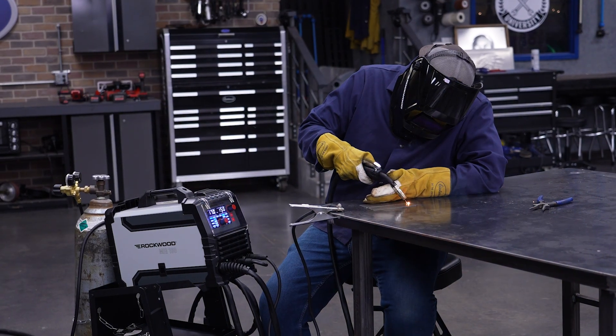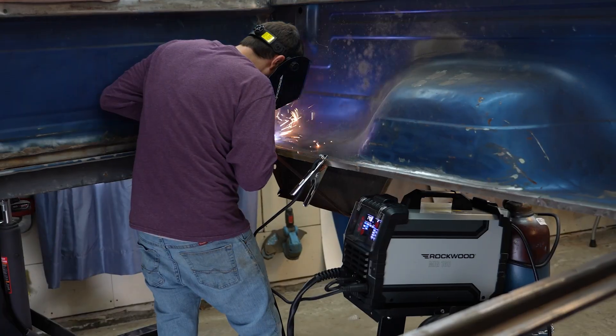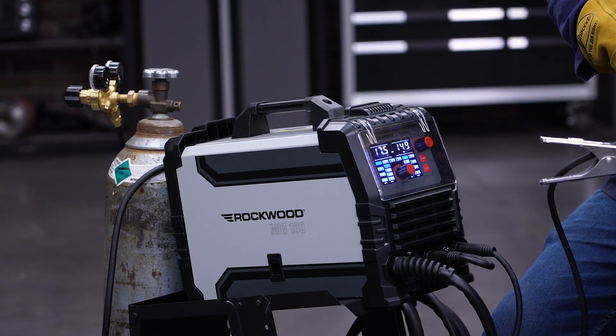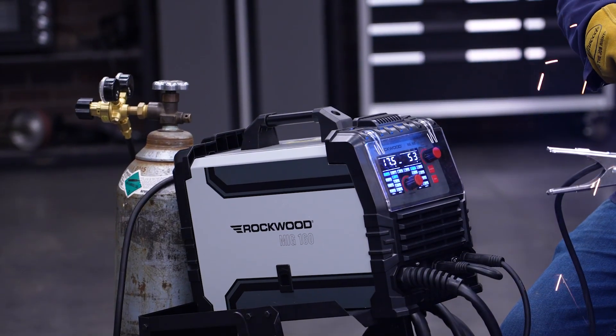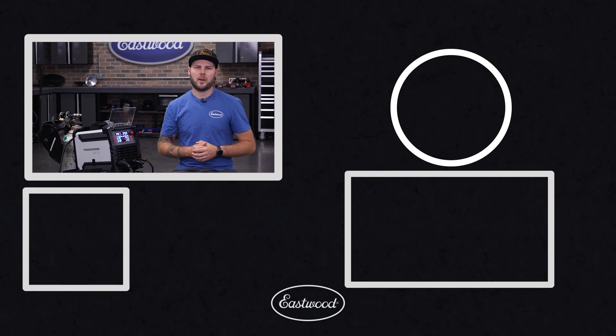Whether you're a first-timer or looking for an affordable welding option, the Rockwood MIG-160 is built to make serious welding approachable. It's compact, powerful, and ready to work right out of the box. Get yours today at eastwood.com and start welding with confidence. We'll see you next time.